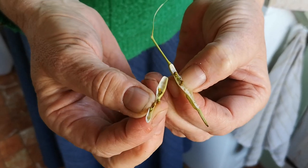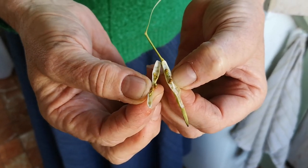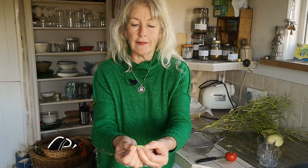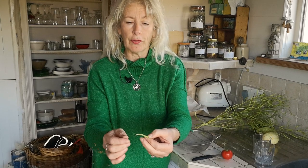Now they're still bright green so I'm going to leave them another few days before I open them, because I do want them to be drier than that. Then I'll just pop those onto a plate, label them, and hey presto I've got enough seeds for everybody in the neighborhood.